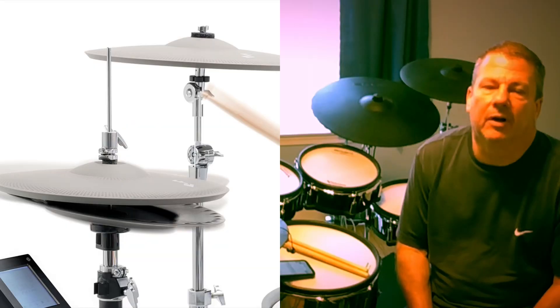So I want to take a second out. We're going to do some comparisons, some A-B comparison of some Roland hi-hats — the Roland digital hi-hats versus the F-Note hi-hats.